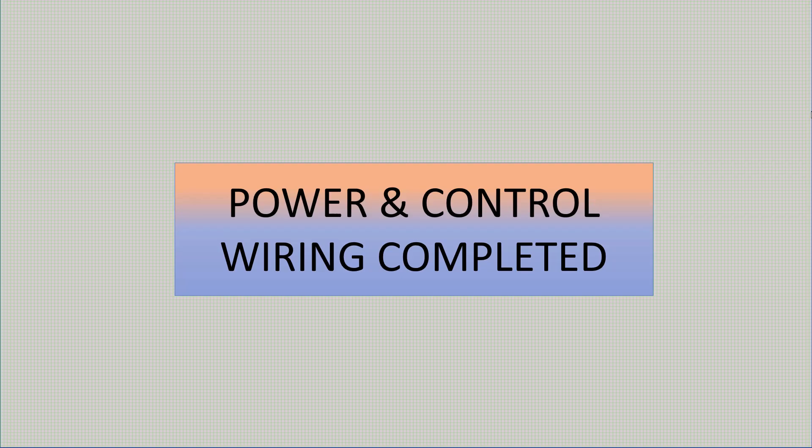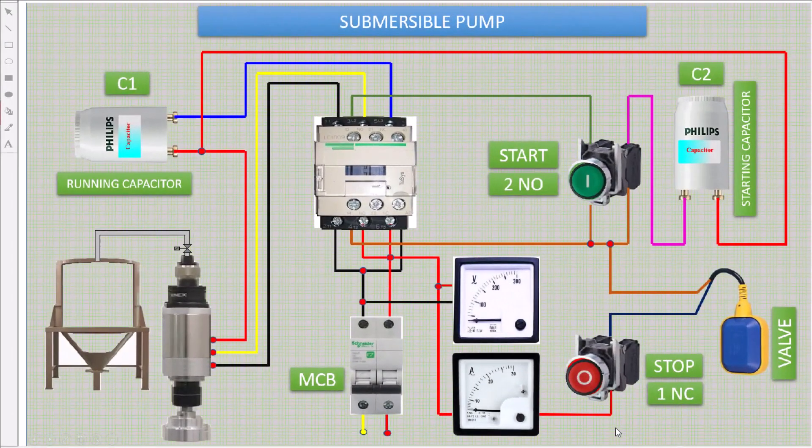Let's do the demonstration. First, start the main MCB and check the voltage. This start button has 2 NO contacts — one is for starting and another is used for running.